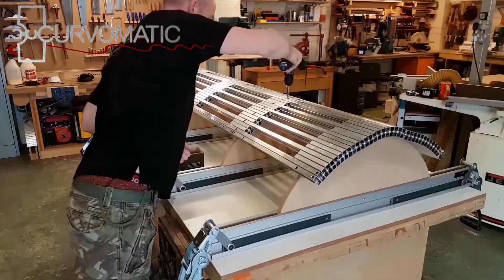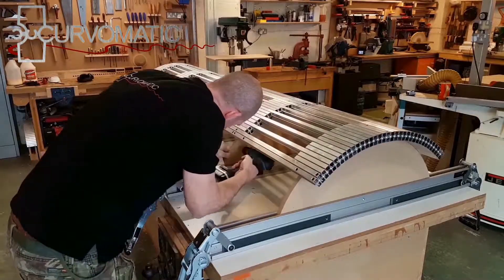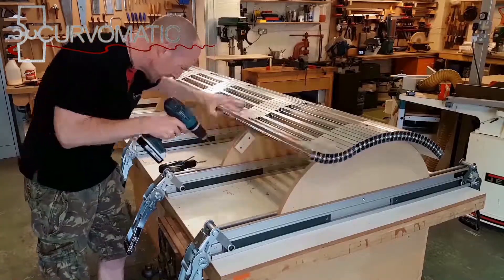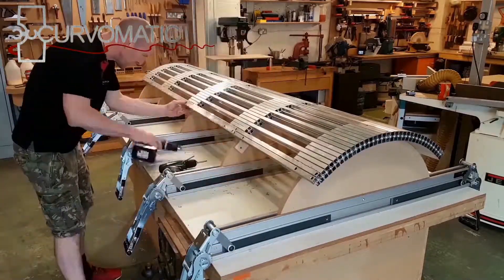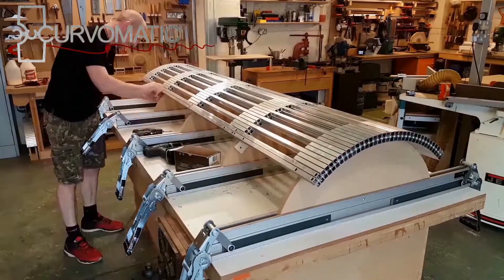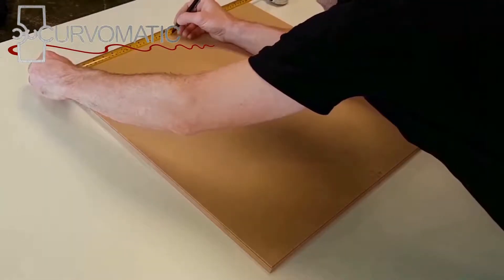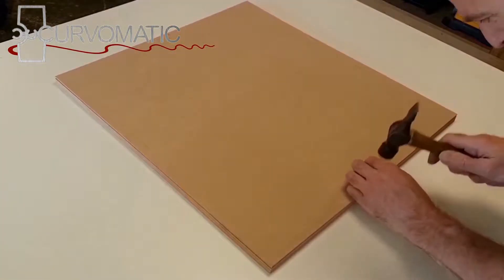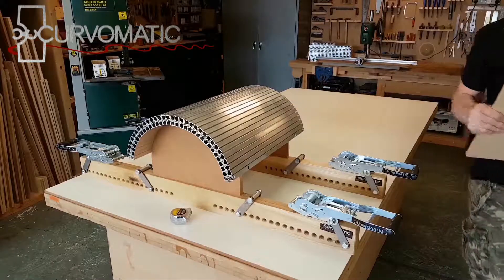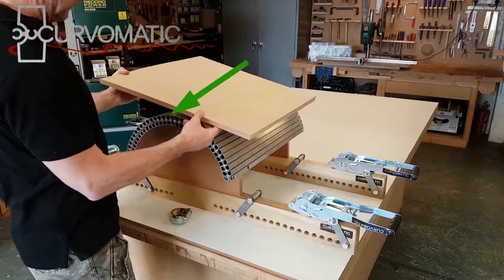Place the skin onto the formers and insert all the center fixing screws. Now position and fix the blocks to attach the ends of the joining kit. Pilot drill and fix the edges. Mark the center of your laminate pack and position pins at 10 millimeters to the side of that point; the pins need to protrude 5 millimeters from the pack. Place the pack onto the mold to do a dry run with the pin sitting into the gap at the side of the center extrusion.